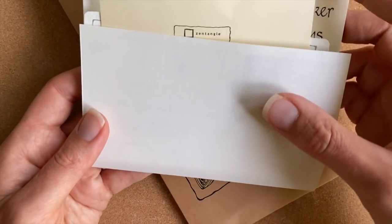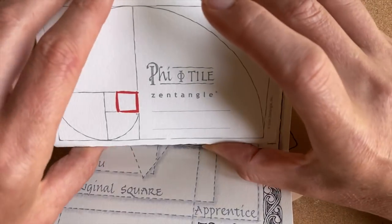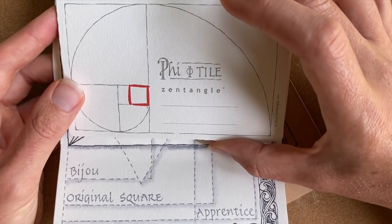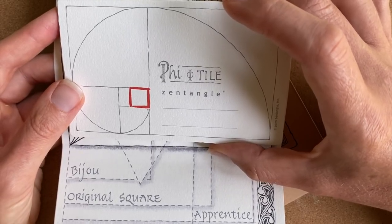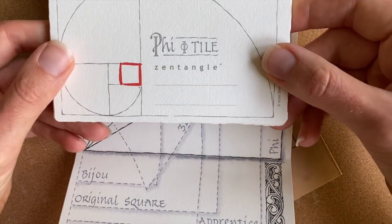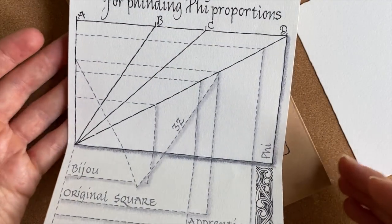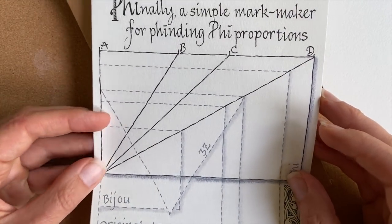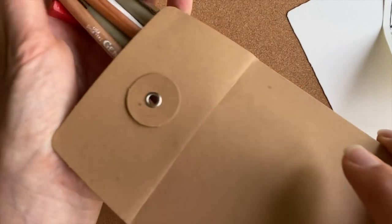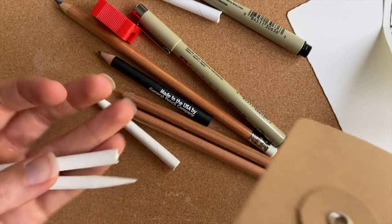Inside my tile envelope I have these Phi tiles, and they're super beautiful. There's so much thought and history that goes along with how sacred geometry and the study of Phi has been a part of the Zentangle story. I feel like these tiles are sort of loaded with love, so I'm pretty excited about them. They're beautiful even without tangling them — and this is the backside. Just imagine what you will make of the front side. I'm going to take one of my Phi tiles to work on today on this beautiful 100% cotton paper.